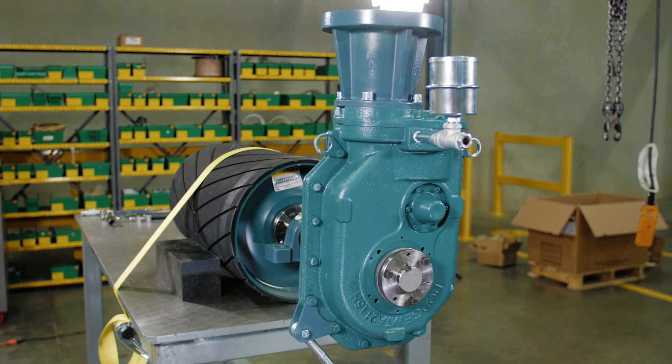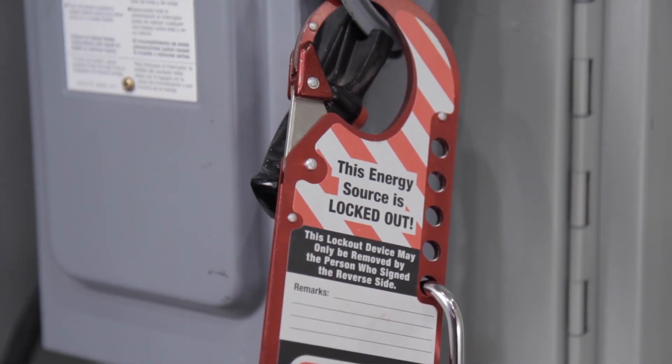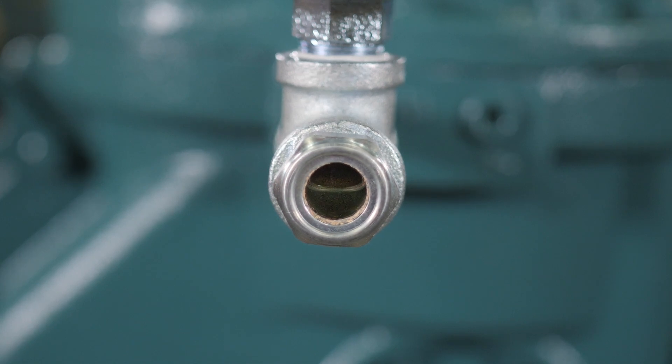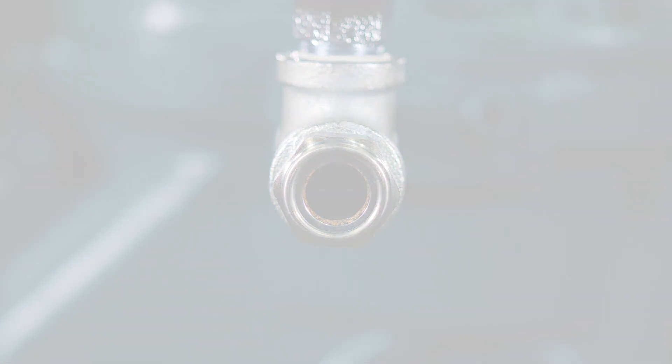Now, run the gearbox for 5 minutes. Disable and lock out/tag out the equipment. Recheck the oil level, confirming it remains visible in the middle of the sight glass. If no longer visible, add oil to the appropriate level. Installation is now complete.